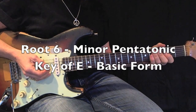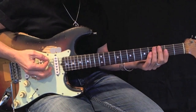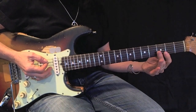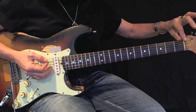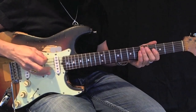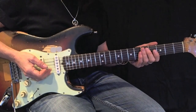Here's your root. Here's a pentatonic root 6 open position. I'm going to use my first and second fingers to play the notes on my second and third frets. All of the other notes will be open strings. The root is on the open E string. This is the basic form.